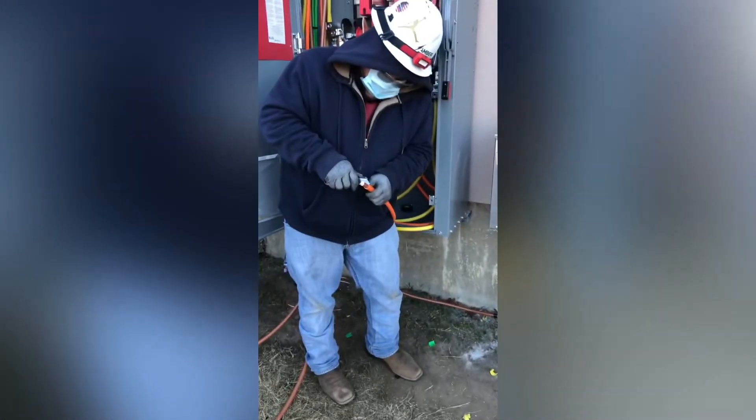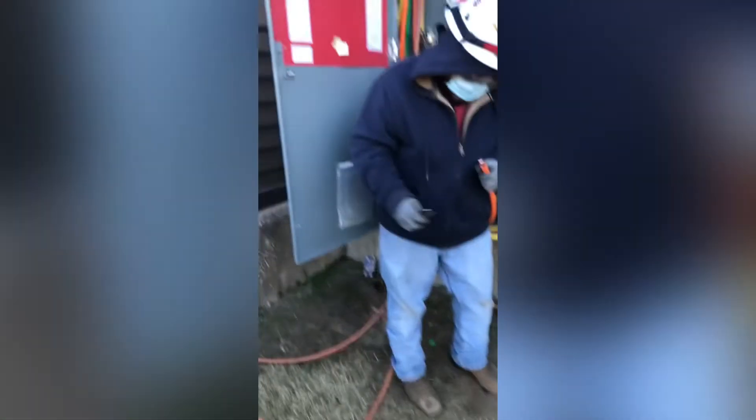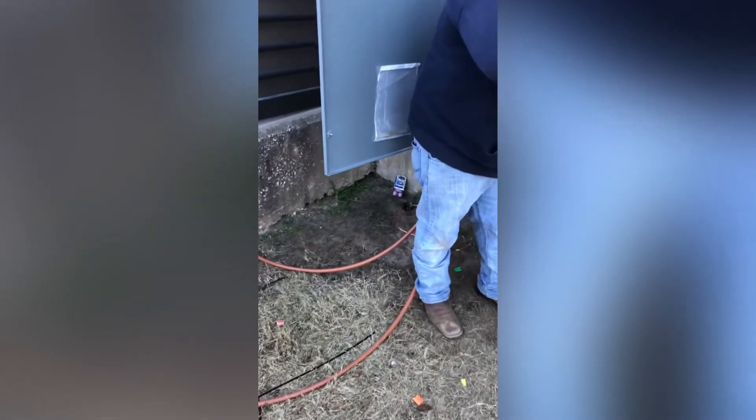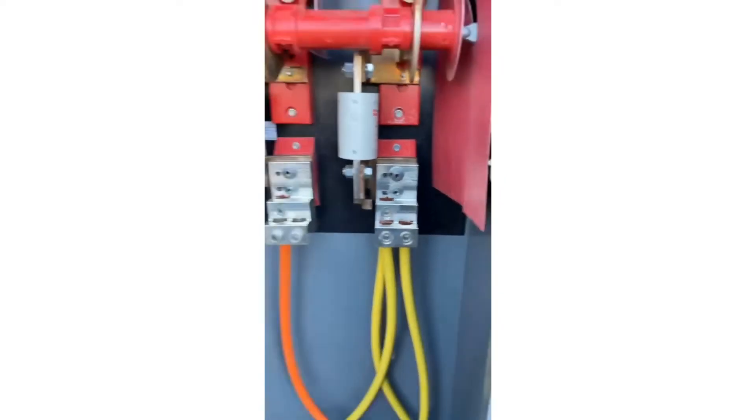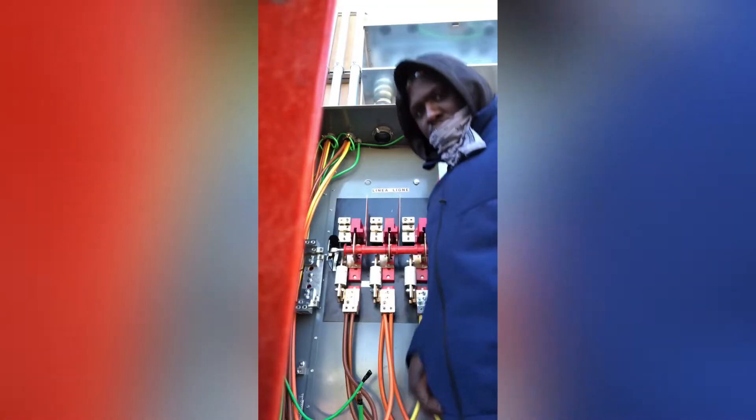It's time to terminate. Right here we're doing what we do best - just terminating and getting it right. After we terminate it, I'm gonna go back and torque it.